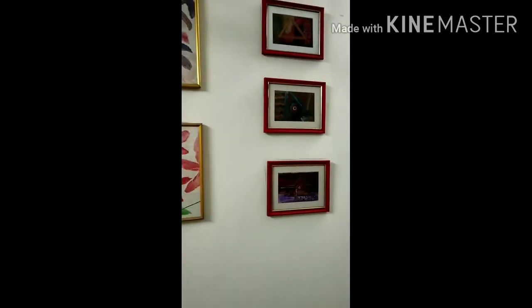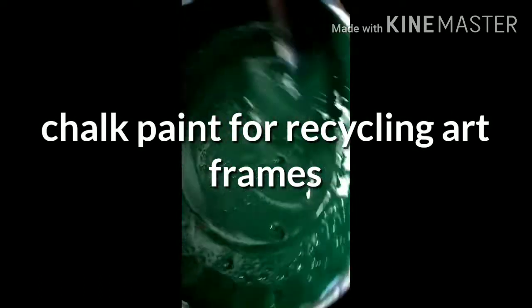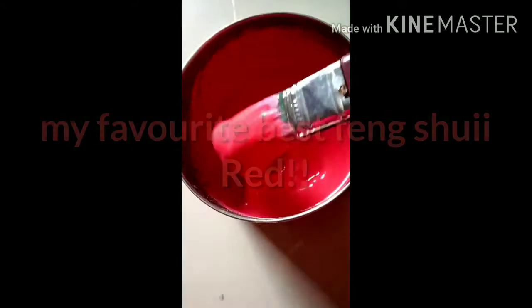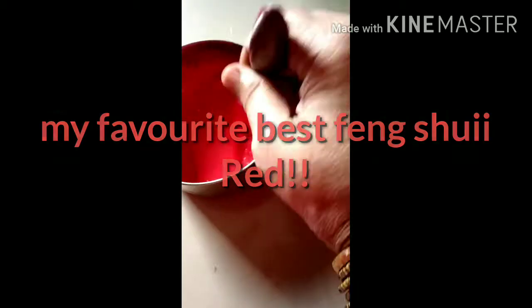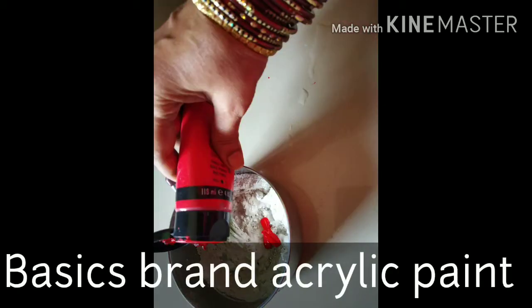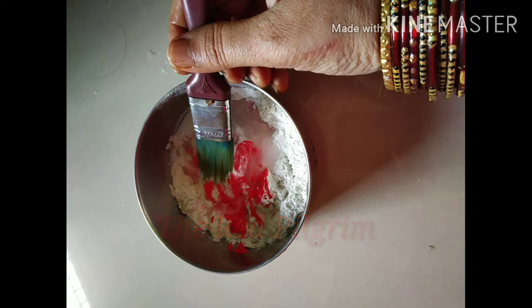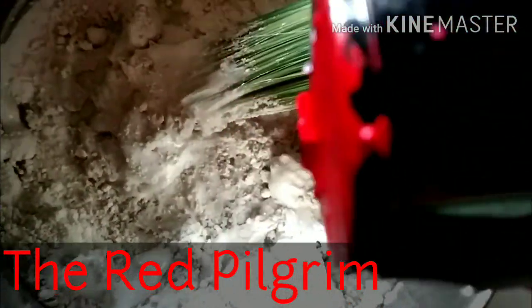Instead of throwing them, recycle them. I am sharing today how to make chalk paint and refurbish your old art frames, give them a new life and improve the feng shui of your old art. It is very easy to prepare chalk paint at home at a very reasonable price with your acrylic paints, and to make any customized color according to your artwork. It can bring a dramatic change in the artwork.